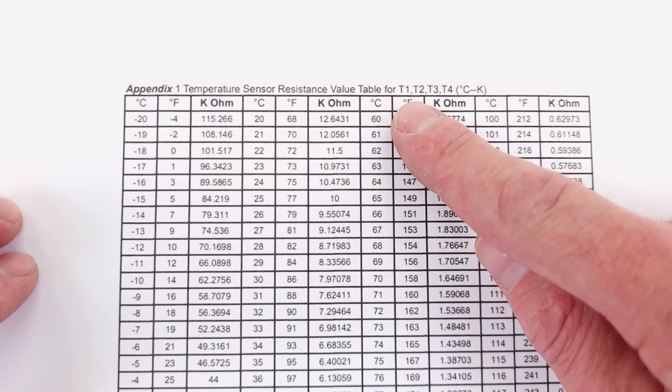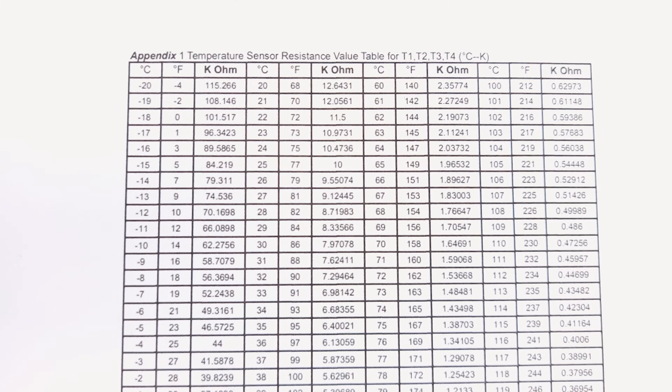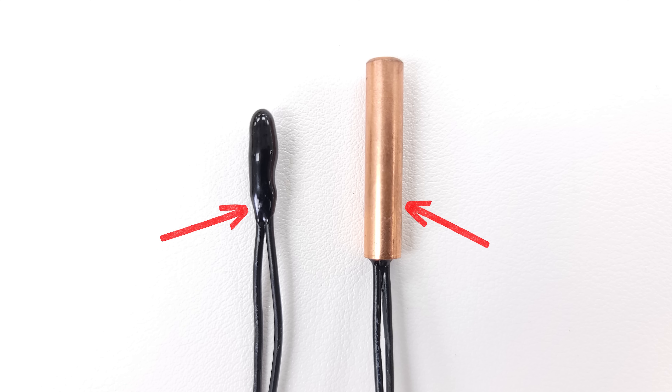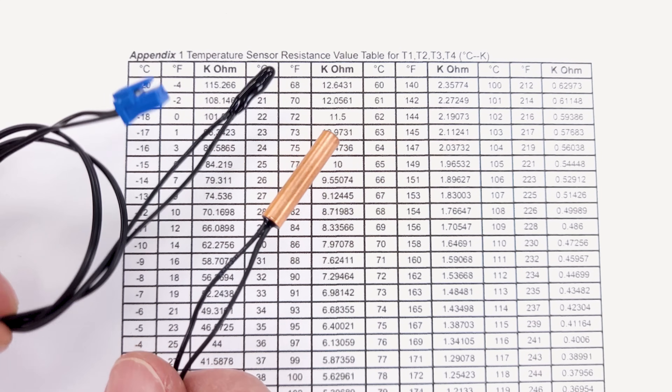For T1, T2, T3, and T4, it's all the same electrical resistance regardless of whether it's a bead thermistor or a tube thermistor. You can use the same electrical resistance charts, but you should always check the manufacturer's instructions to verify that.